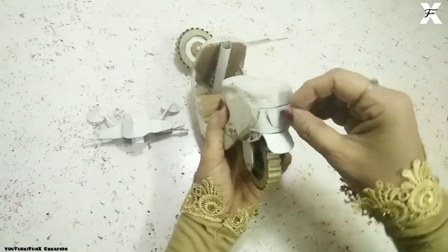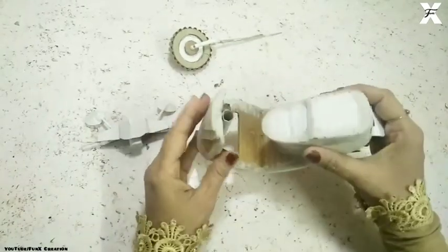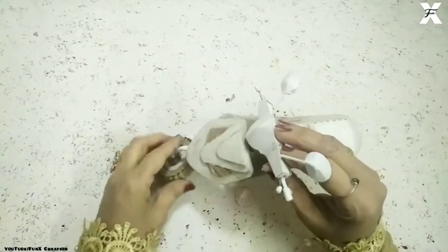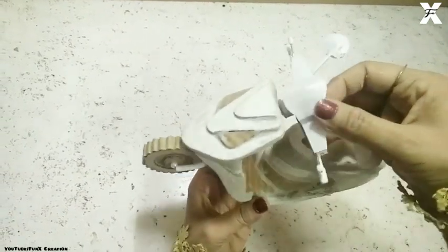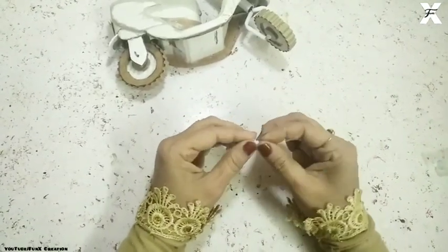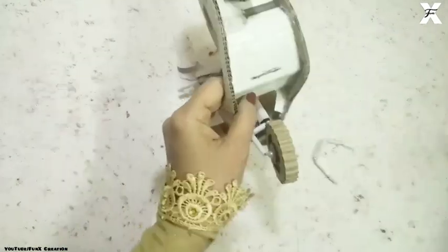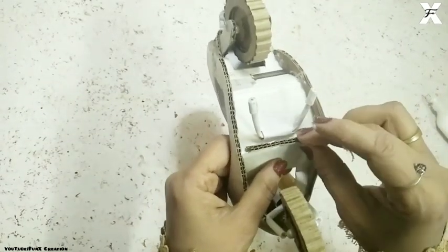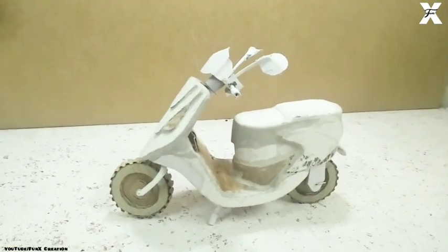I attach a cardboard piece on the back side of the scooty. The front wheel is now ready to be attached with the head part. As you can see, it's moving very smoothly along with the head, just like a real scooter. Then I add the center stand — this will help the scooty stand properly. The stand should be a little loose so it can move to each side. I add a bit of cardboard so it can only move backwards, not forward, allowing the scooty to stand upright.